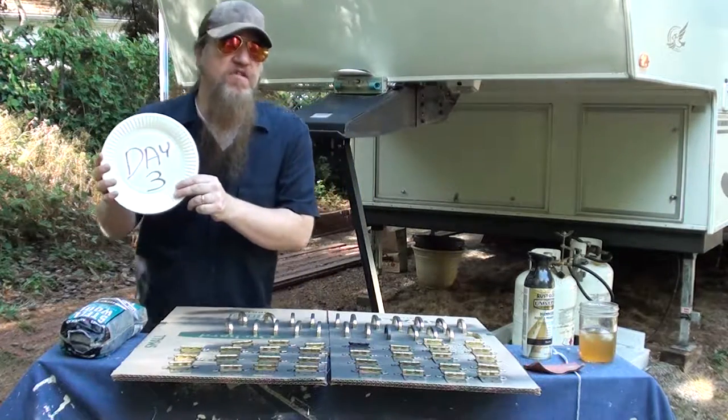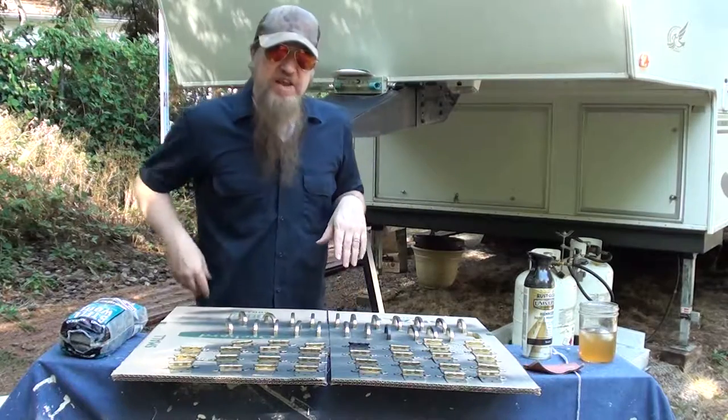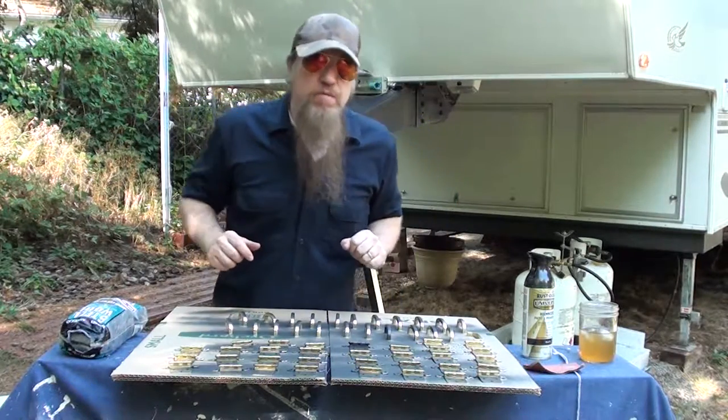It's day three of what I call the Deluxe RV Remodel. What we're going to be doing today is basically taking the hardware that we took off the cabinets. We're going to be painting it.